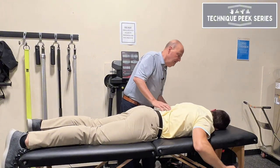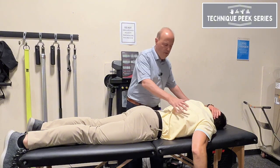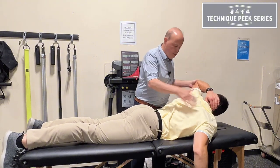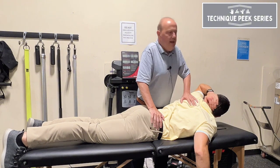If you want to do the other side — I would typically go to the other side, but we can show you from here. Come up, look over your shoulder, hold and maintain that position. Hold, and come back down.